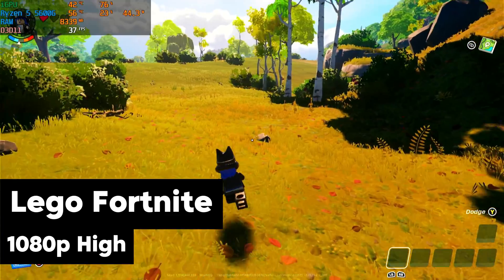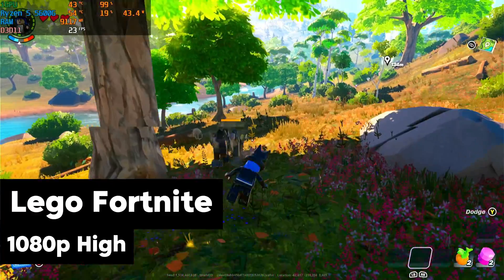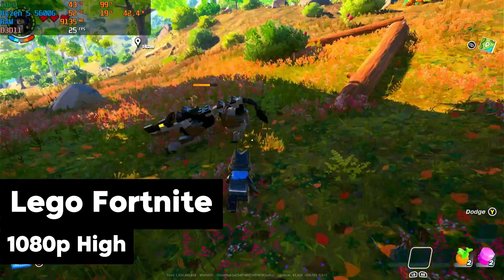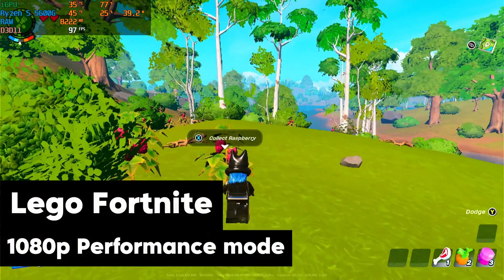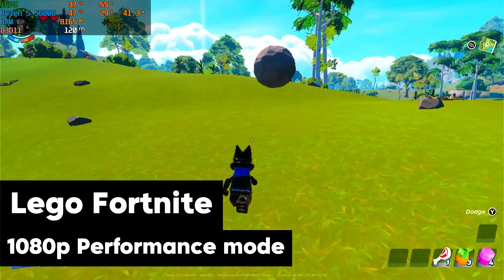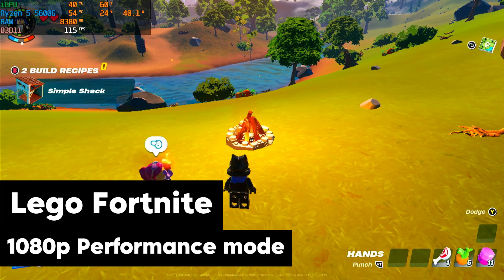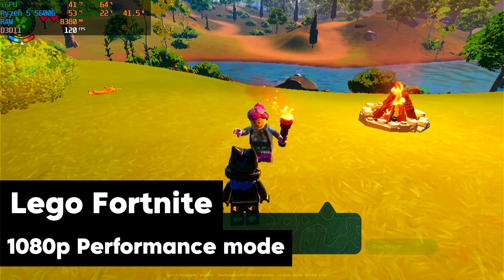Next up is Fortnite — Lego Fortnite to be exact. My first time playing this mode. I had to start in Lego Fortnite because regular Battle Royale wasn't loading for me — something with the drivers that I fixed later on. We started with Lego Fortnite at 1080p high, right around 25-30 frames per second, similar to what we were seeing with Dark Souls and Witcher. Then we move on to performance mode — we're getting 120 FPS, no problem. This is the way you gotta play Lego Fortnite. The performance turned out to be great in performance mode.